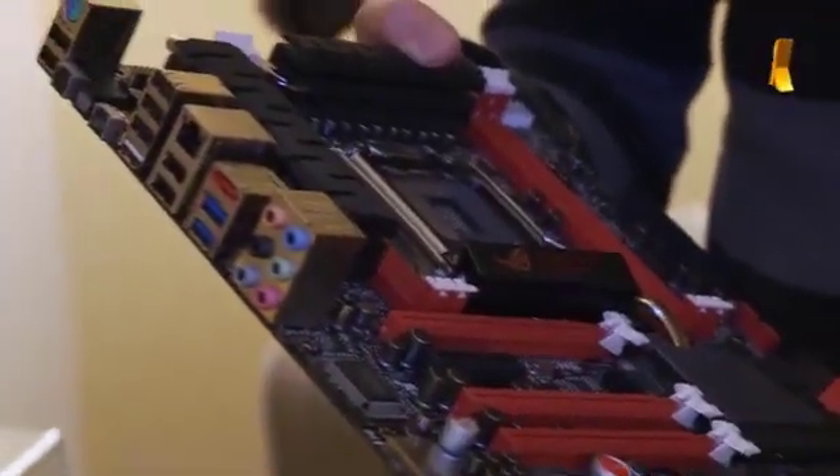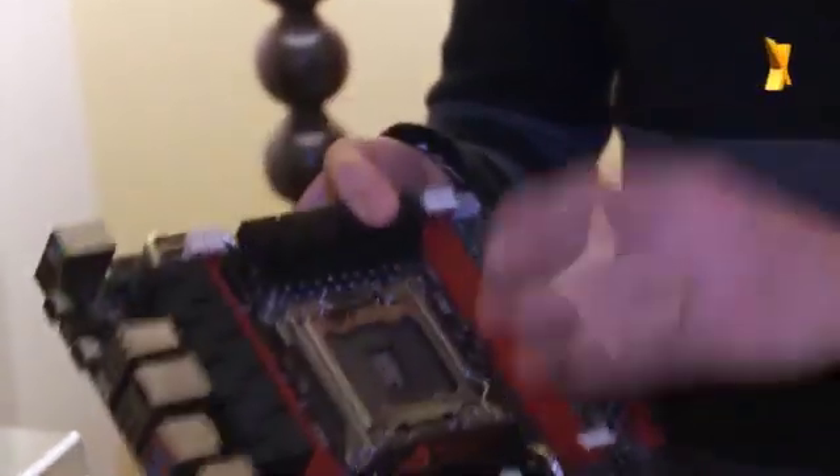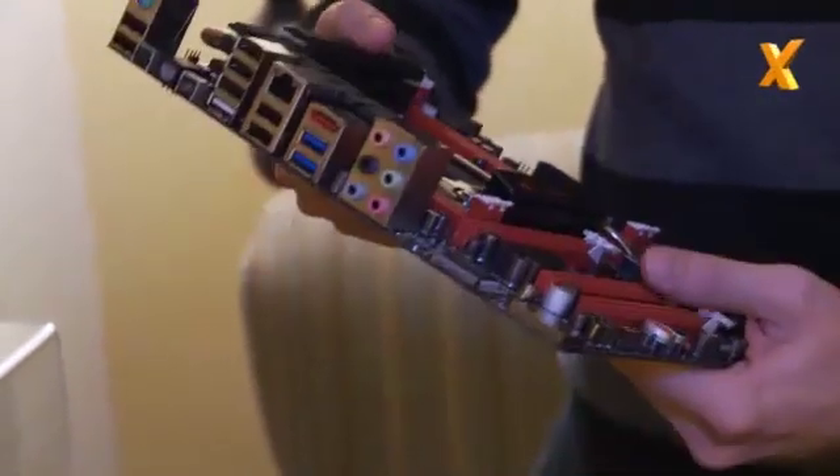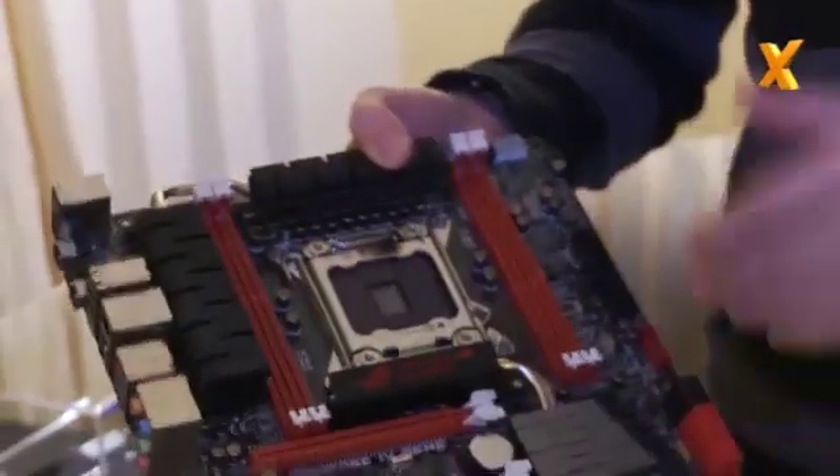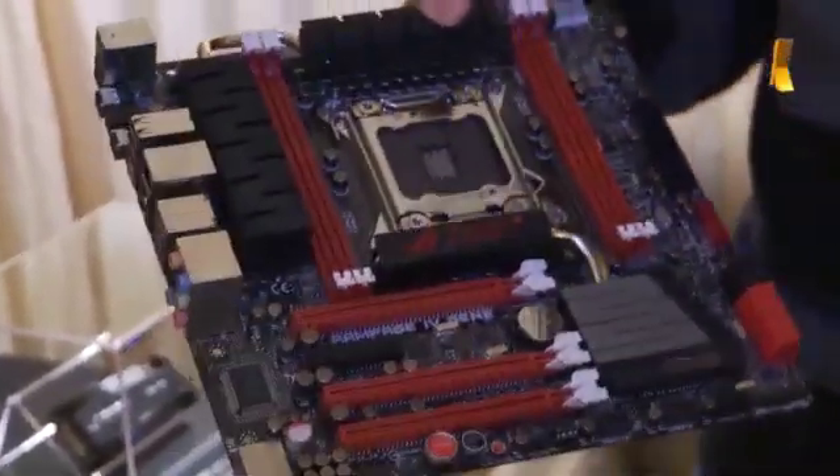Do you reckon it would be impossible to get eight DIMMs on there? Was there ever a design thought? On this one, four DIMMs is kind of necessary because of the size limitation. Also, you can get up to 32GB of RAM. This is designed for gamers — you don't really need 32GB of RAM for gaming. And even for content professionals that need a small high-end system, it should suffice as far as they go.